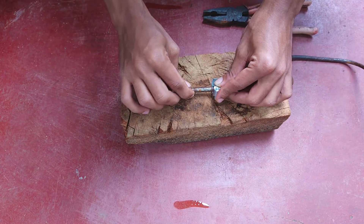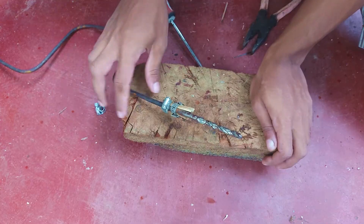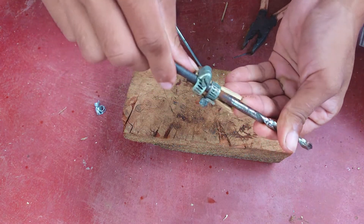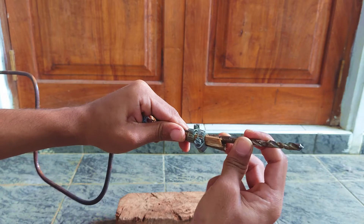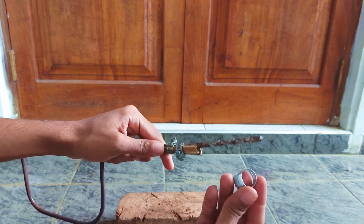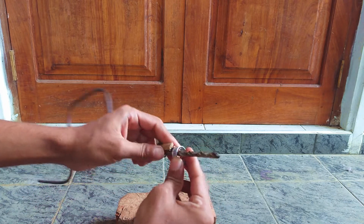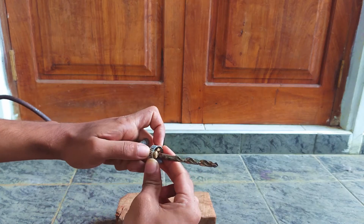I will try to cut the drill and cut the drill.